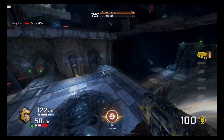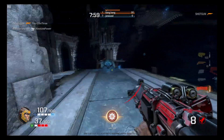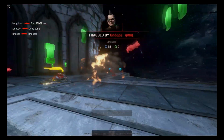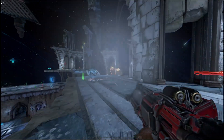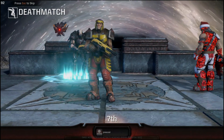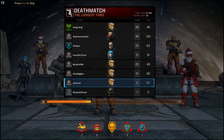I gotta get a kill here — this is embarrassing. That was fun playing this game. Seventh place — like I said, not so good. But this should give you a good idea of how well this laptop performs in an actual gaming environment.